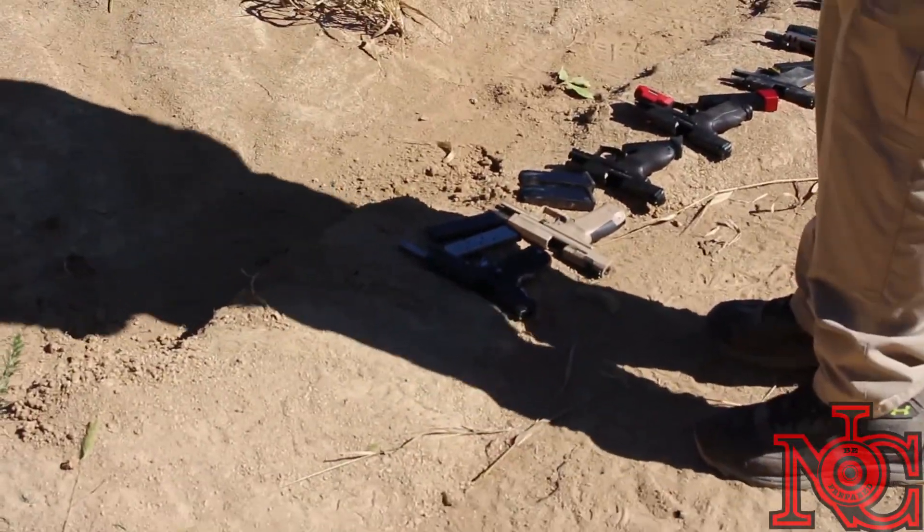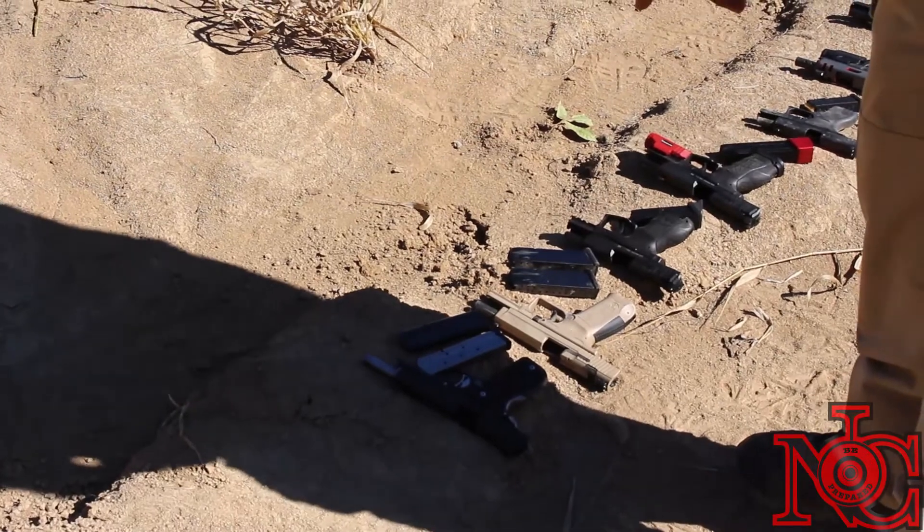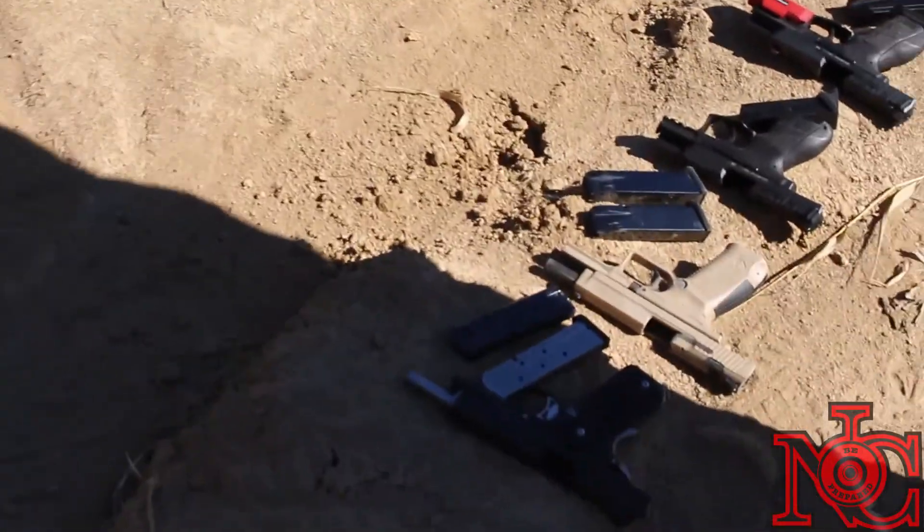This is what we got down here. We got the Sig Sauer 1911, .357 Sig there. Let the people see that, you know.